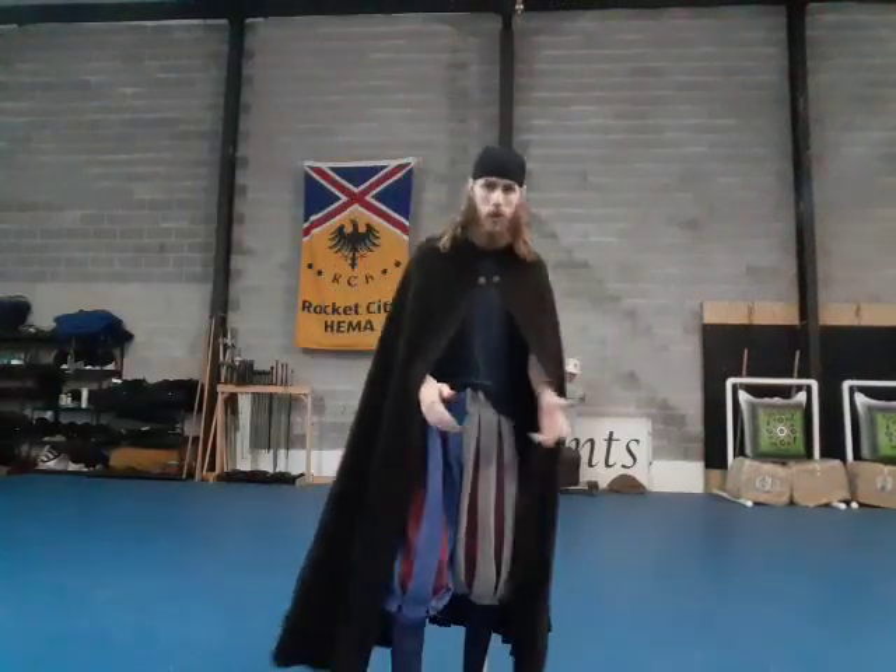Hello once again everyone. I wanted to do just a quick little video because it was on my mind recently and I figured I'd cover it. This is going to go over how to wrap your cloak.